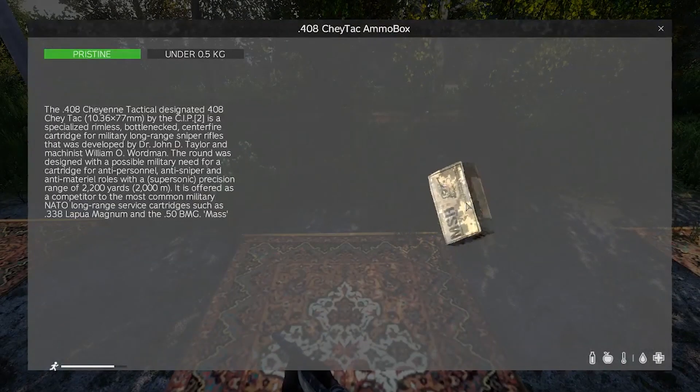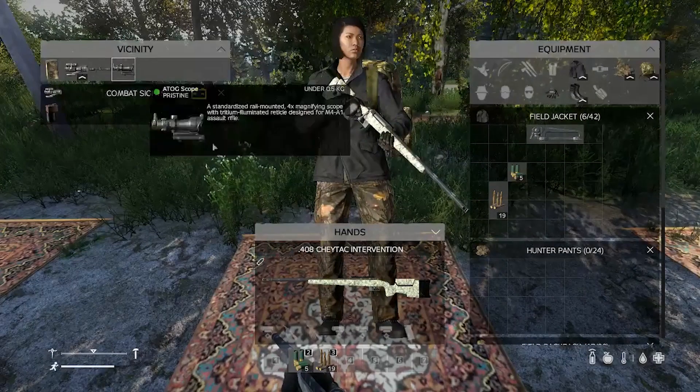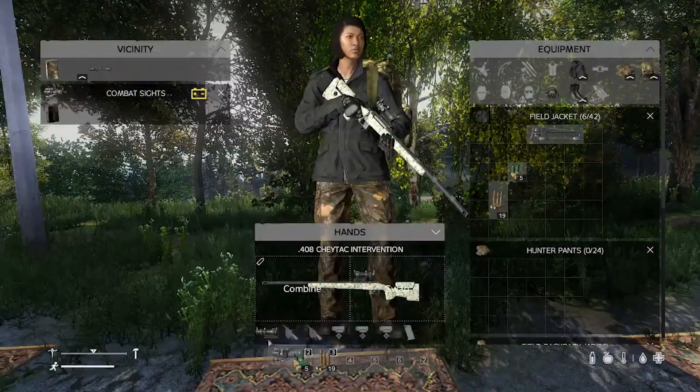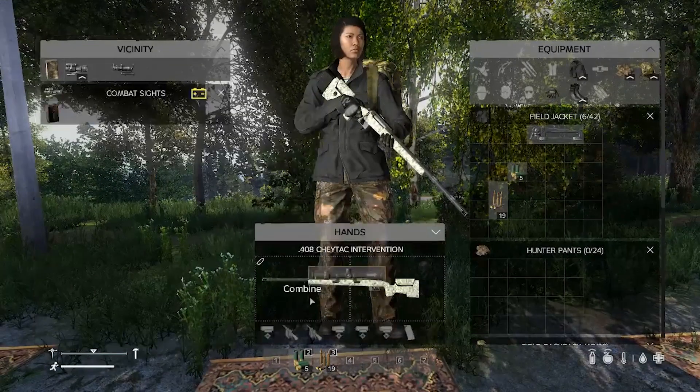This is what the box of ammo looks like. It can take a combat sight, and finally it can take a hunting scope.